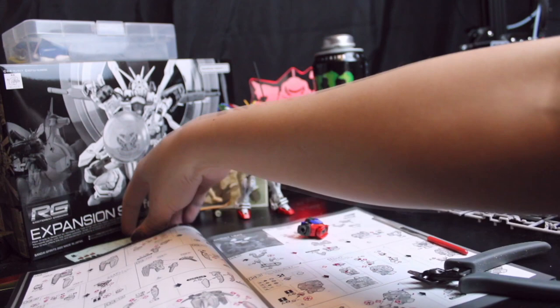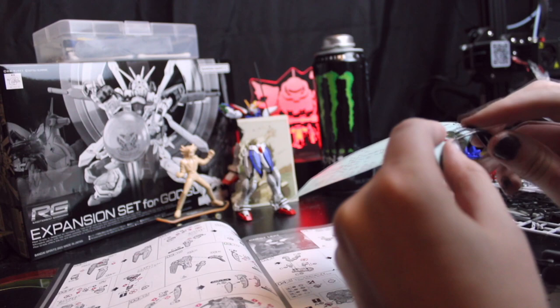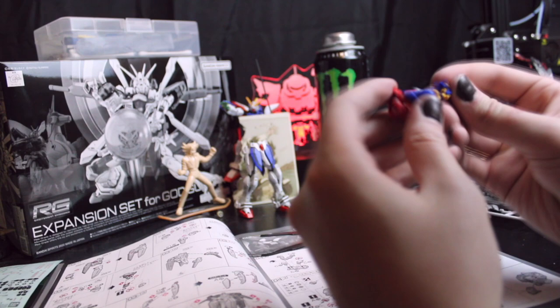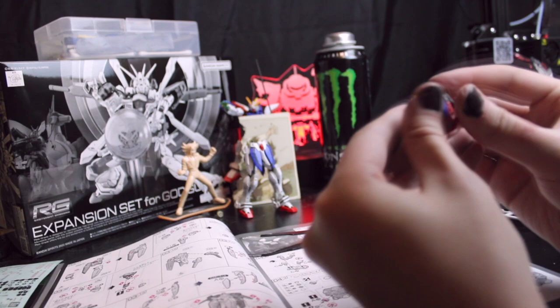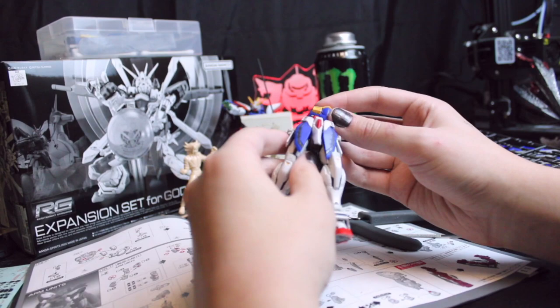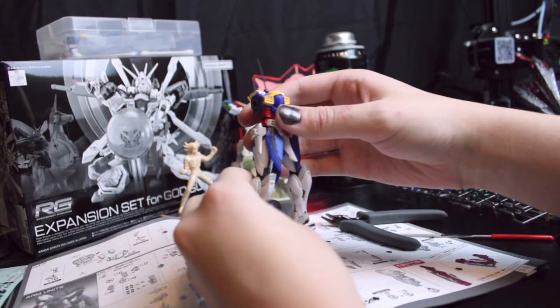We've got sticker choices for the next part. We're going to do King of Hearts in black with the red background — or maybe that's like a metallic gray silver. This looks really nice. I am really enjoying this suit; this is a lot of fun to build.